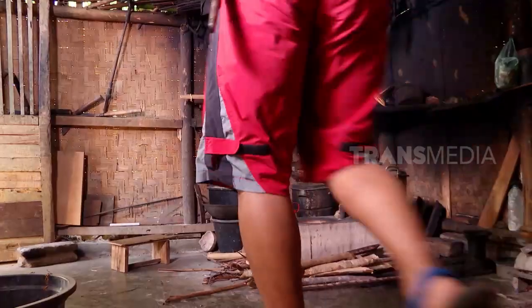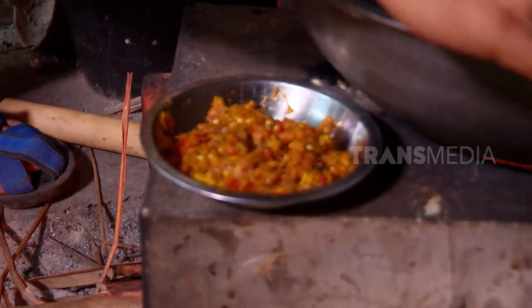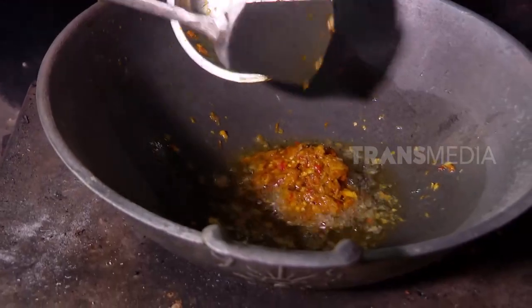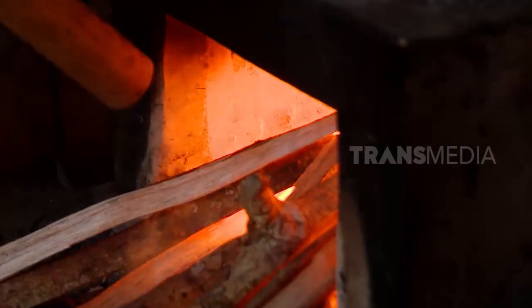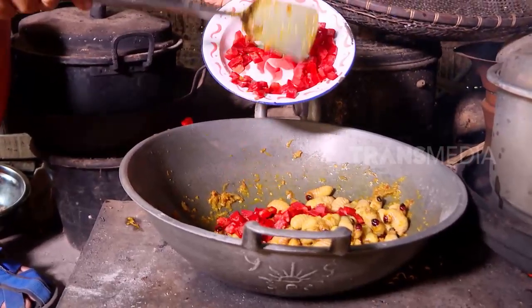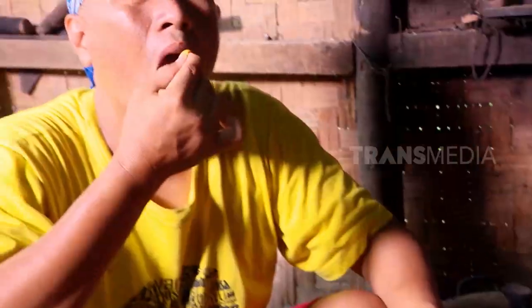Tumis bumbu dalam minyak panas. Kalau aroma harumnya sudah tercium, masukkan gendonnya. Aduk gendon bersama bumbu sampai bumbu meresap. Tambah irisan paprika dan cabai rawit untuk menambah selera. Sudah matang, siap jadi toppingnya kue talam.